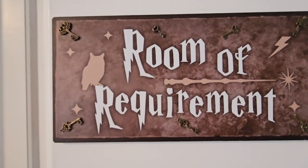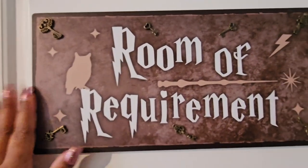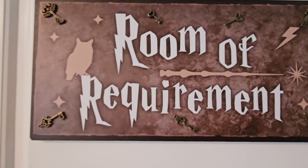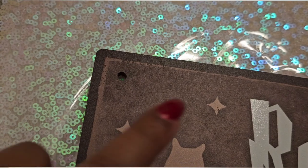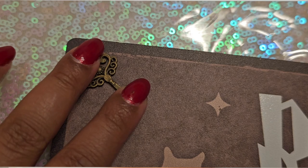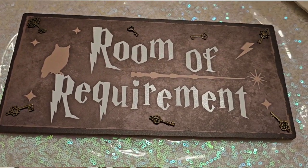And then we have this little 'Room of Requirement' sign, and I actually added these keys. I had a bunch of extra little keys and I mainly added them because this is supposed to be like a hanging sign and it had two big holes right here, so I tried to cover them up.